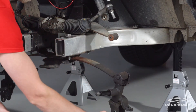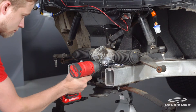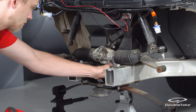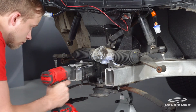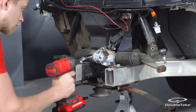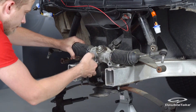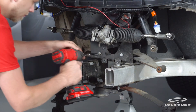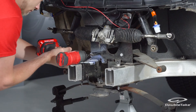Remove the three bolts to release the rack and pinion from the chassis and save the removed hardware. For convenience, use zip ties to secure the rack and pinion up and out of the way.